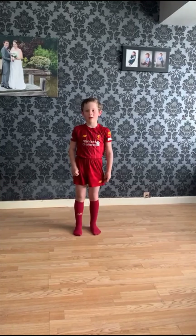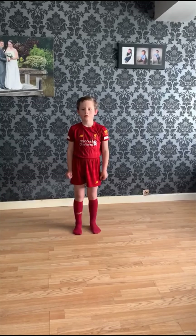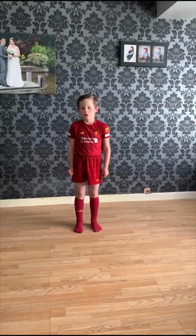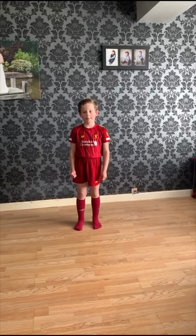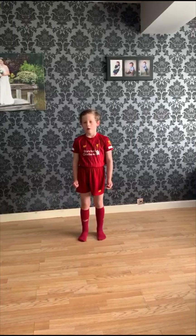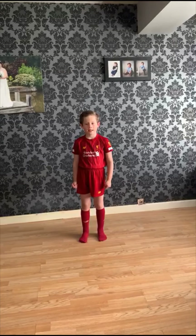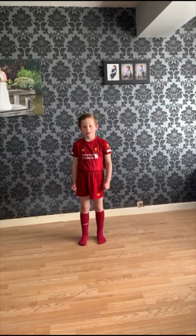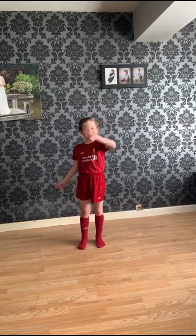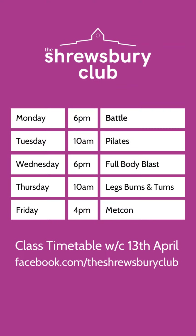Thank you. Well, that looks good. I'm going to get my mum to make one when I've finished Simon's Ultimate Kids Fit session. I'm going to say bye for now and leave you with our timetable for online classes next week. Happy Easter and stay safe everyone. Bye!